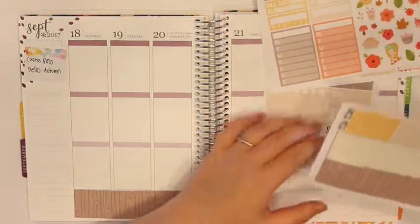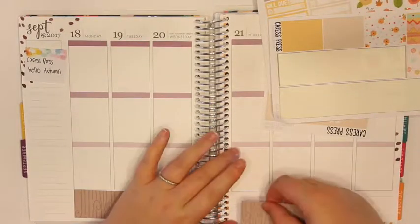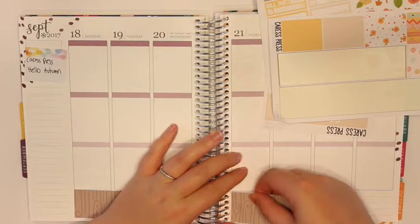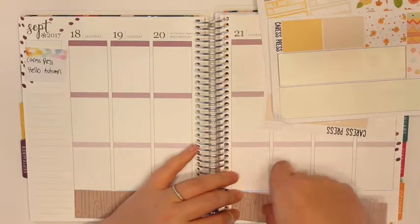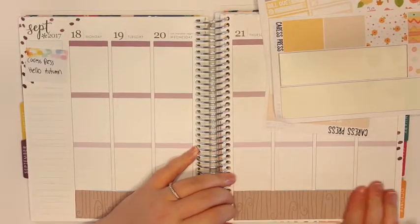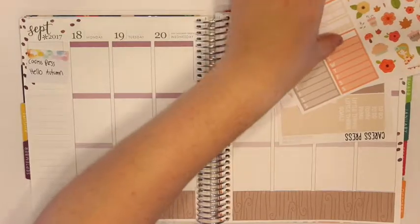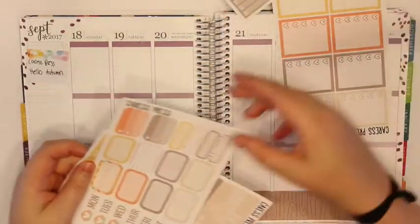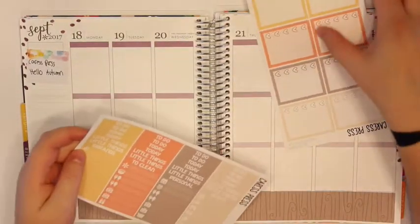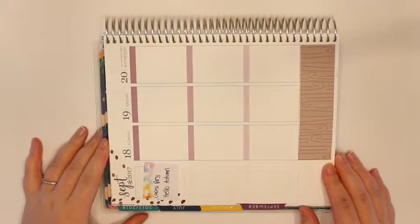I do know some fall TV shows start up this week, which is really cool. I'm going to try and watch Dancing with the Stars because the cast looks pretty decent and Sasha from Pretty Little Liars is on it, so that's really cool. Now that that's done, I'm going to go through, do the headers and checklists and I'll be back.